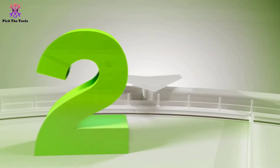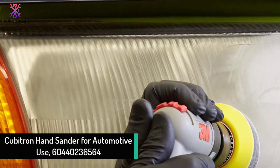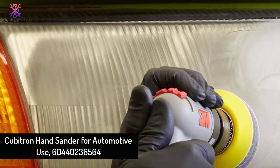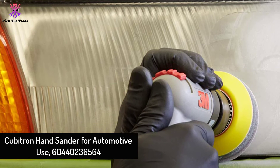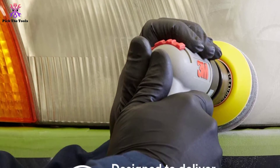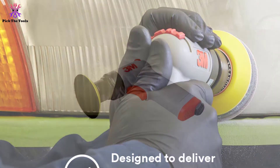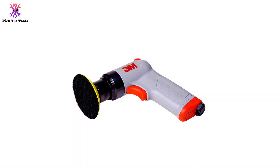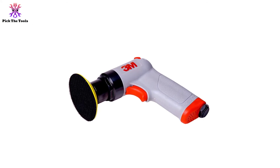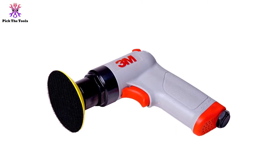At number 2, we have the Cubitron hand sander for automotive use. Normal orbital or palm sanders are useless on curved surfaces of automobiles. Among countless automotive hand sanders, the Cubitron is the best in class. It has three features — rotary buffing and random orbital motions — to complete all your automotive sanding needs.